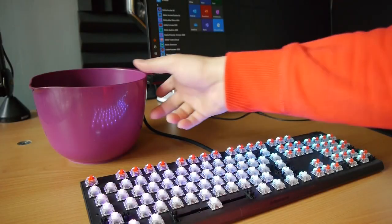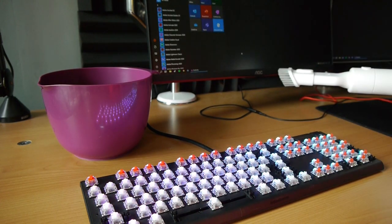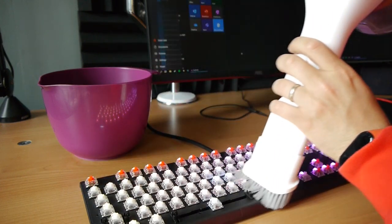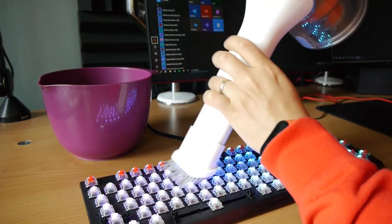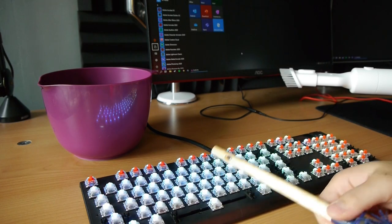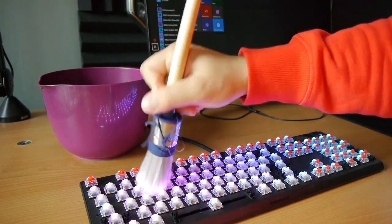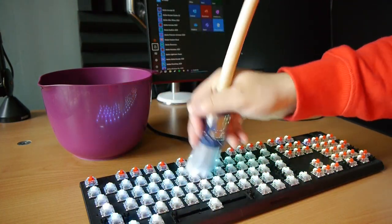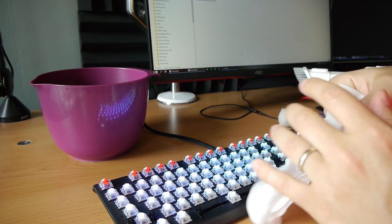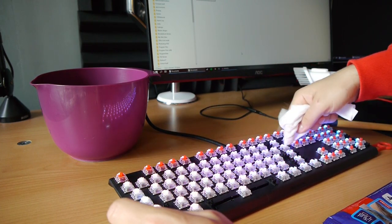After pulling out all the keys, grab a vacuum with a bristle end and vacuum your keyboard. Be careful — only the bristles should touch the keyboard, not the hard plastic end; we don't want the keyboard to get damaged. If you don't have a vacuum with a bristle end, don't use the hard vacuum end. Just grab a brush and brush all the dirt onto the table, then vacuum the table. Then grab a wet wipe — make sure it's not dripping wet — and go between the grooves of your keys to clean any sticky residue.